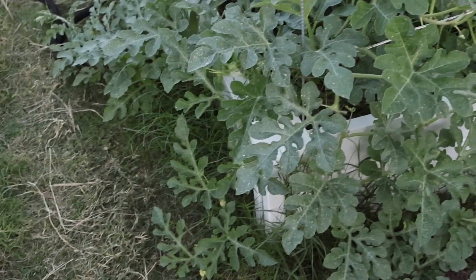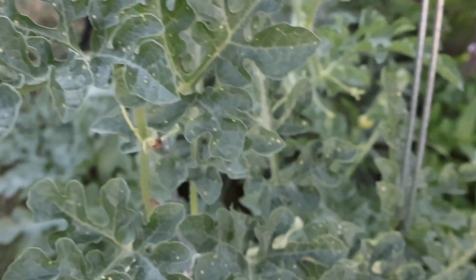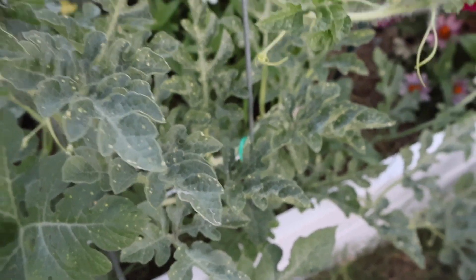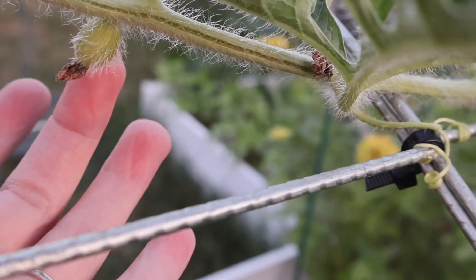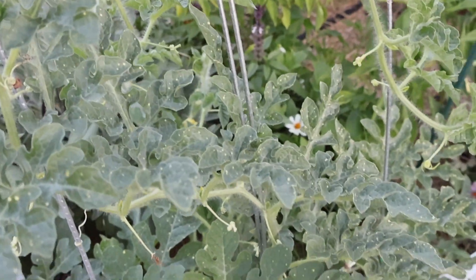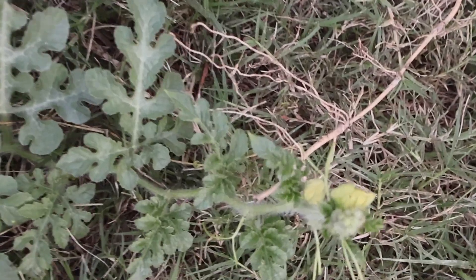Moving on to the next bed, we will start with this moon and stars watermelon plant. You can see the leaves — the actual plant — have little yellow spots on it. I don't think this plant has any babies yet. There was one, but I don't think the flower fully opened on it, so I don't believe it got pollinated. But the plant itself is growing so well. I had peas planted here in the spring, so I think the peas really helped it get off to a good nitrogen-filled start.